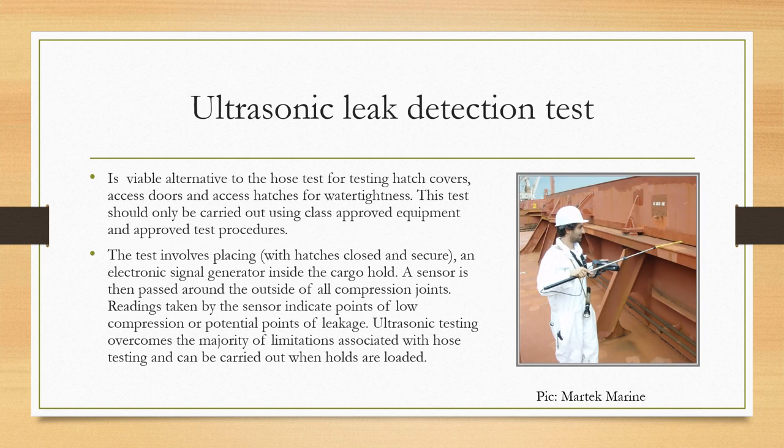The ultrasonic leak detection test is a viable alternative to the hose test for testing hatch covers, access doors, and access hatches for water tightness. This test should only be carried out using class-approved equipment and approved test procedures. With hatches closed and secured, an electronic signal generator is placed inside the cargo hold. A sensor is then passed around the outside of all compression joints — as seen in the picture. Readings taken by the sensor indicate points of low compression or potential points of leakage.